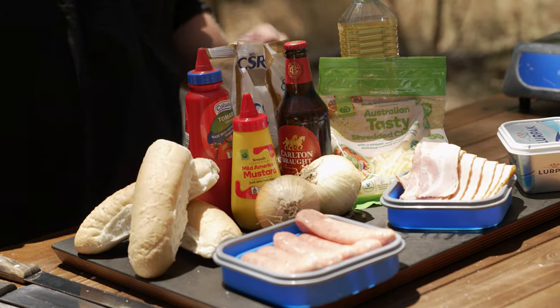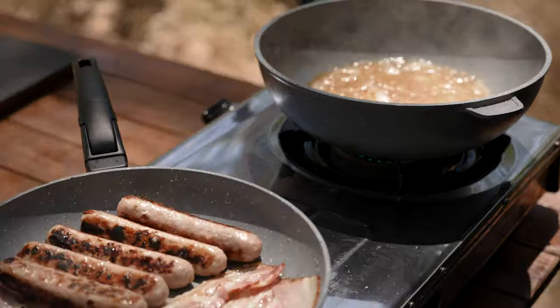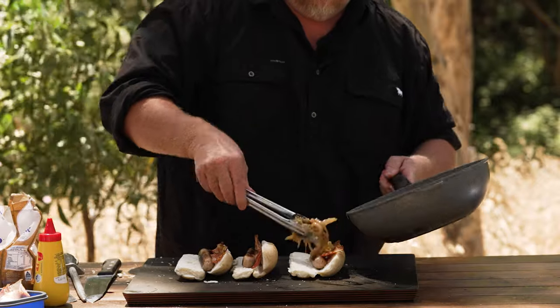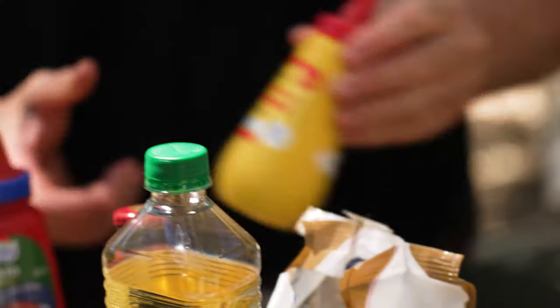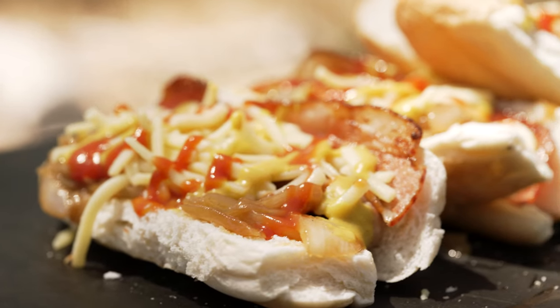G'day guys and welcome back to the show. Today I'm going to be doing a sausage dog, which is my take on a hot dog. It's featuring beer caramelised onions, crispy bacon, cheddar cheese, and mustard. Even if you don't like beer, it actually just gives it a really nice taste. So give it a go — something you can do on a barbie or at home. Let's get on with it.